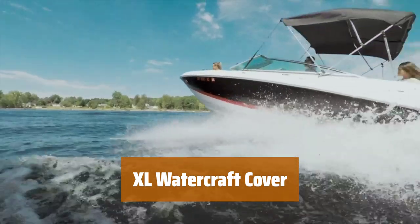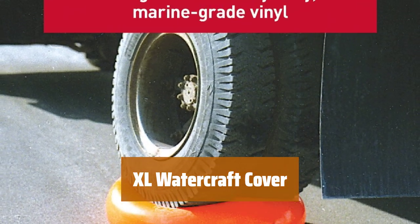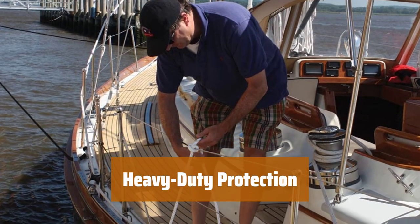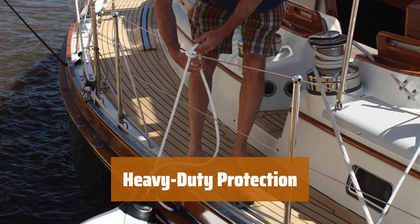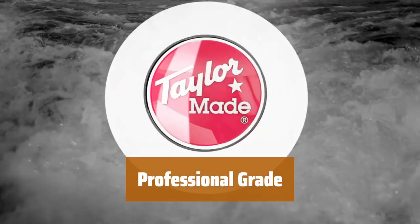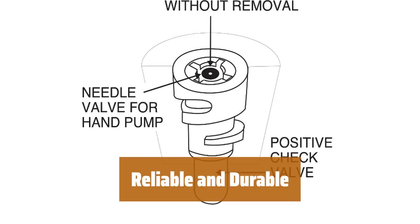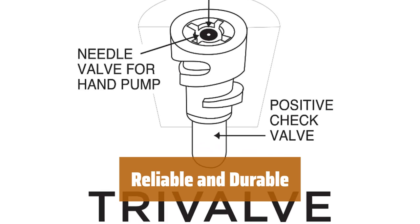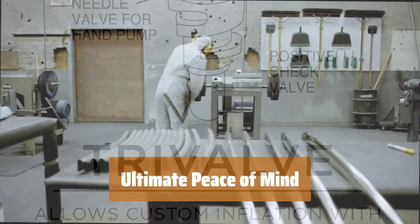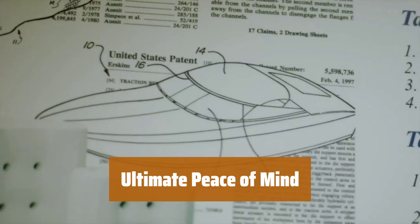Number 4. Looking for more size options? This cover is perfect for heavy watercraft in professional settings. With extra thick material, you can trust this cover to prevent air leakages and catastrophic failures. Get the job done right with this cover designed specifically for heavy watercraft. Don't settle for less — choose a cover that prioritizes long-lasting protection. Rest easy knowing your watercraft is safely covered with this XL option.